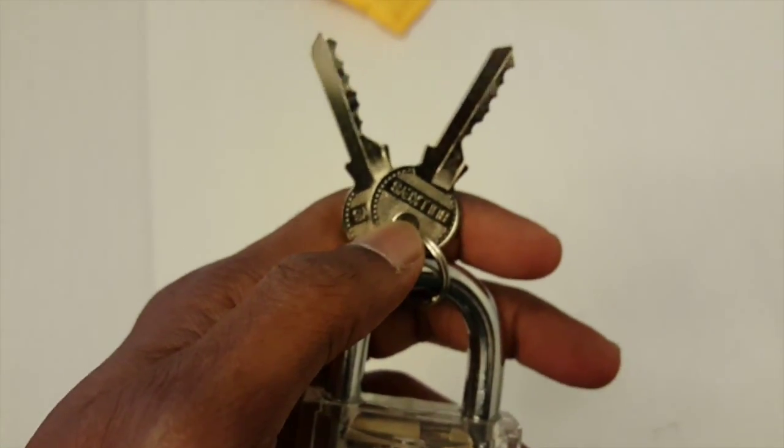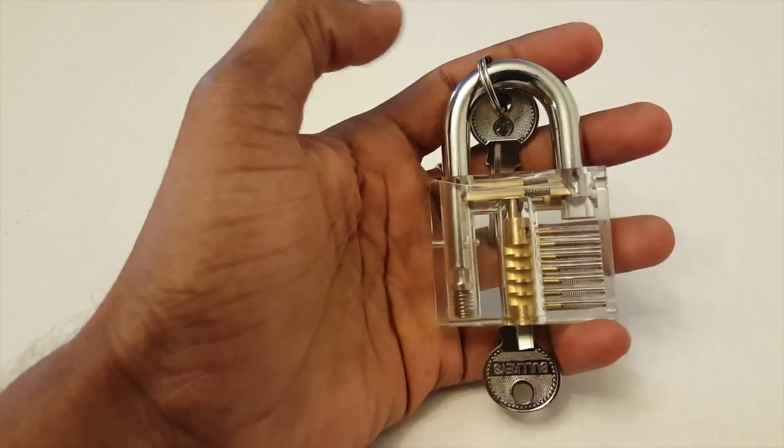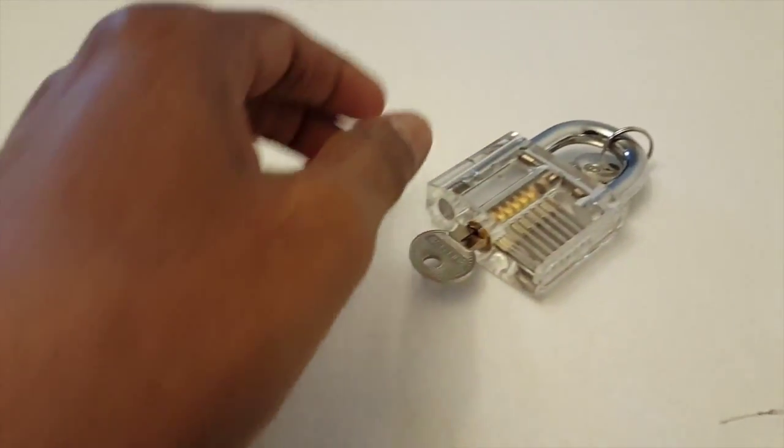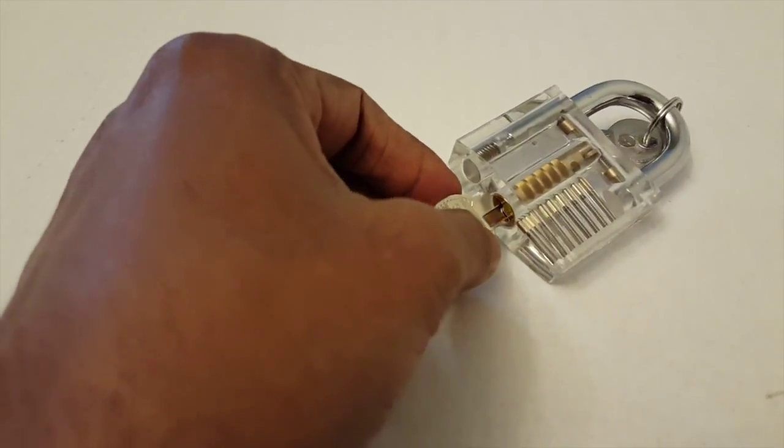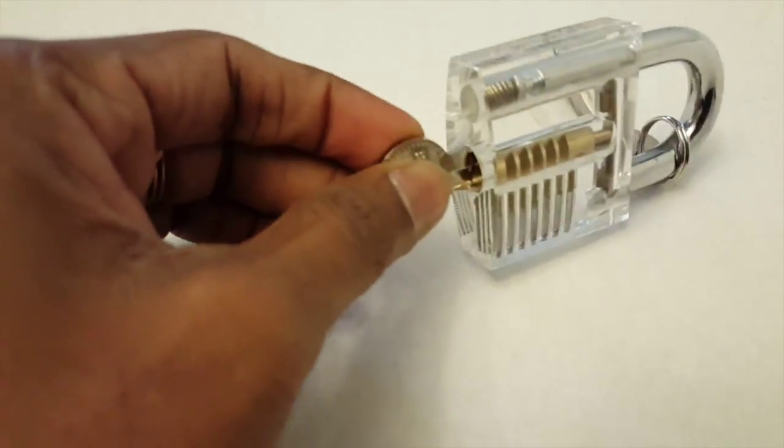It's a lightweight lock, helpful if you can use it for your luggage or small cardboard boxes.